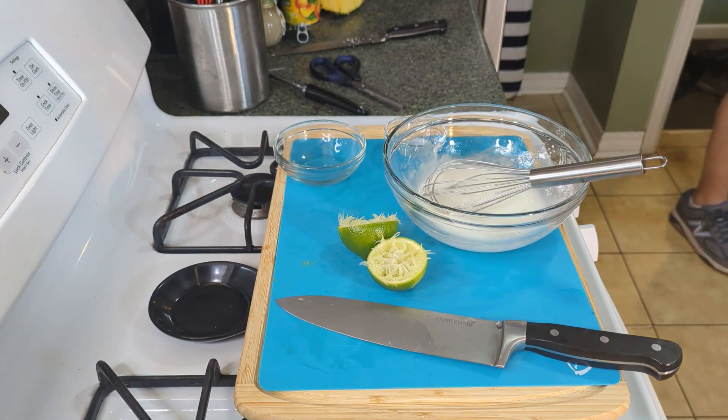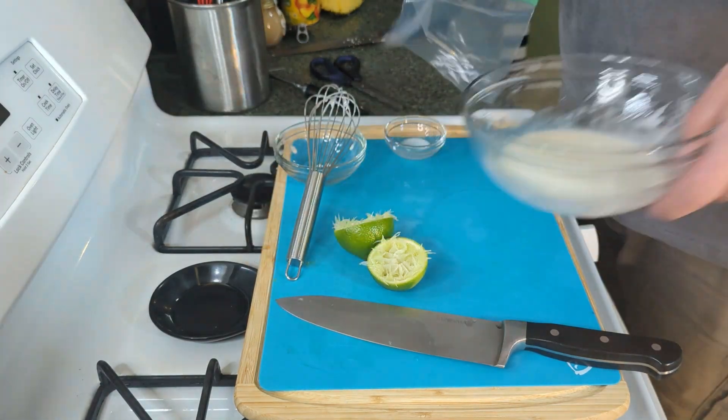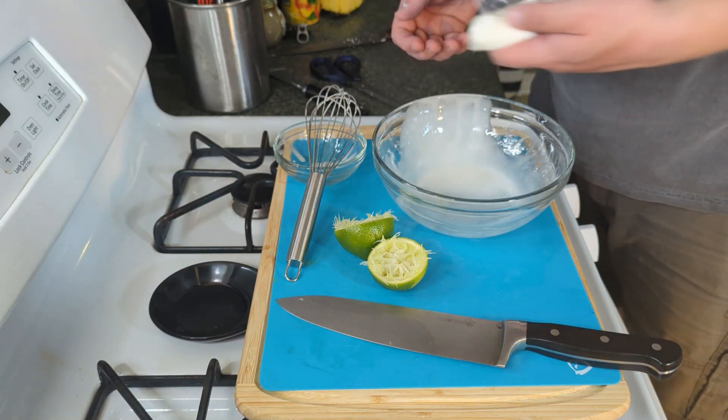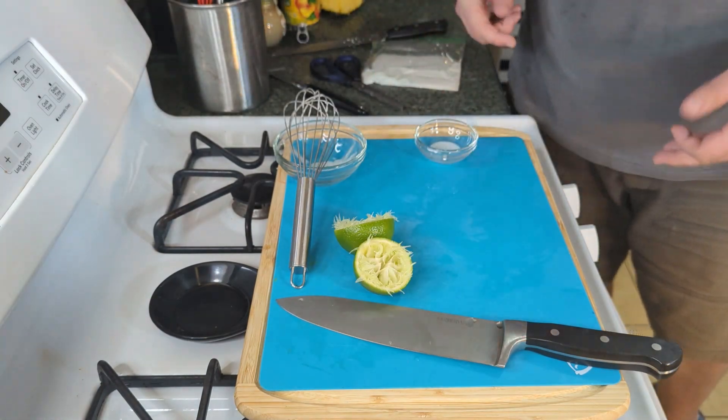You could use a piping bag — I don't have one — so I'm just going to grab a handy dandy sandwich bag and pour this in there. When we're ready, we can just snip this little corner and use that just like a piping bag. We've done the bread, we've done the fruit, and we've done the glaze. So let's build this and try it!